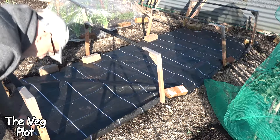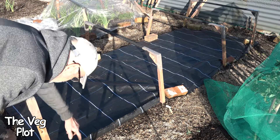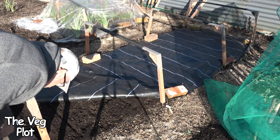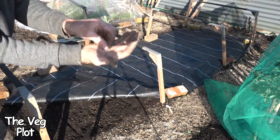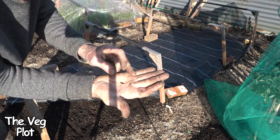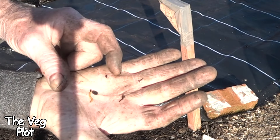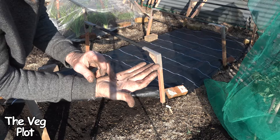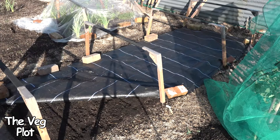I've just put my carrots in this bed yesterday — the first sowing of carrots. Speak of the devil, look what is there: a wire worm. Hundreds of these, if not thousands of them, on this allotment.